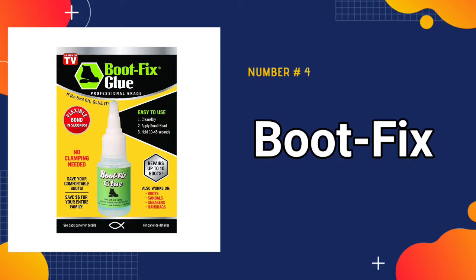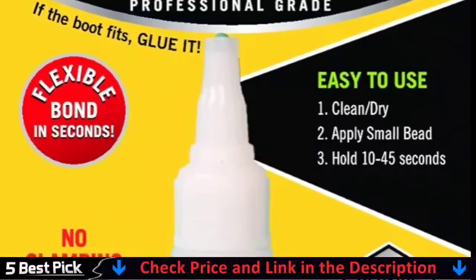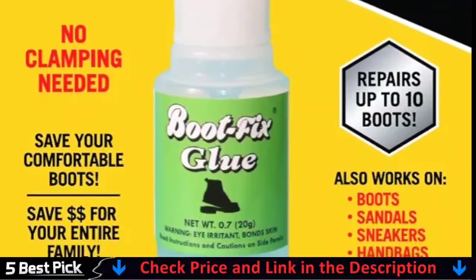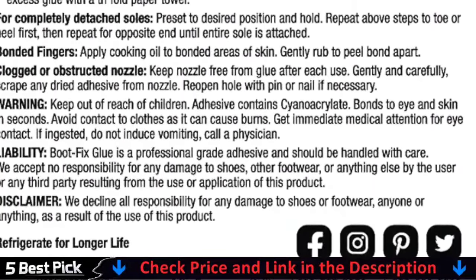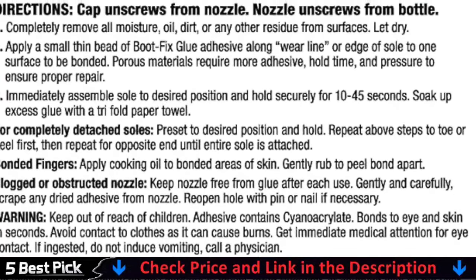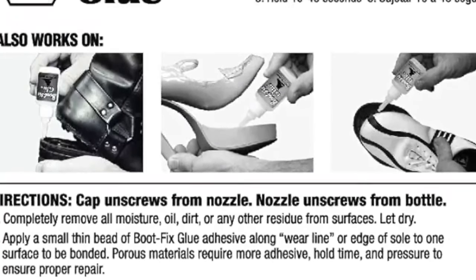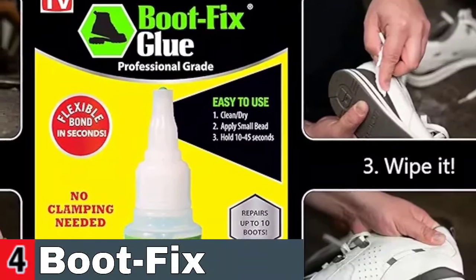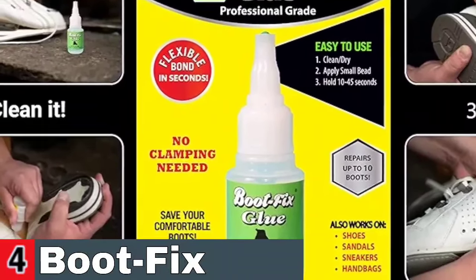Number 4 in our best glue for shoe list is Boot Fix Shoe Glue. Boot Fix is a super glue, cyanoacrylate, specifically formulated for the shoe repair industry, using a formula refined over almost 30 years of use in shoe repair shops. Boot Fix glue is the strongest footwear adhesive that works on all different types of shoe materials. Boot Fix remains flexible after it dries so it doesn't break apart when the footwear is worn, and its viscosity has been specifically formulated to bond to modern footwear materials.